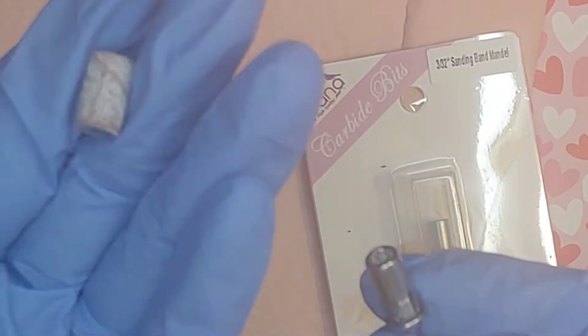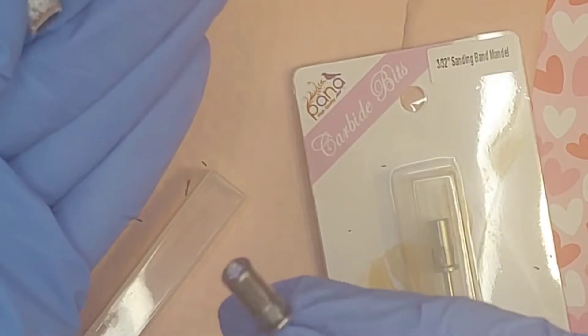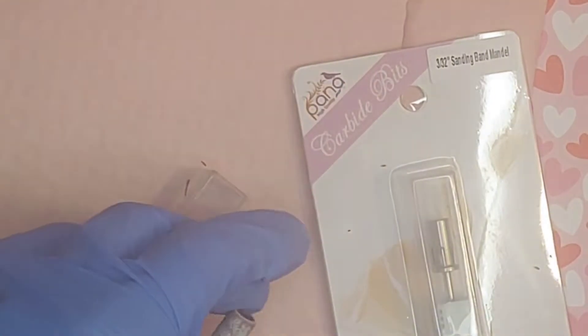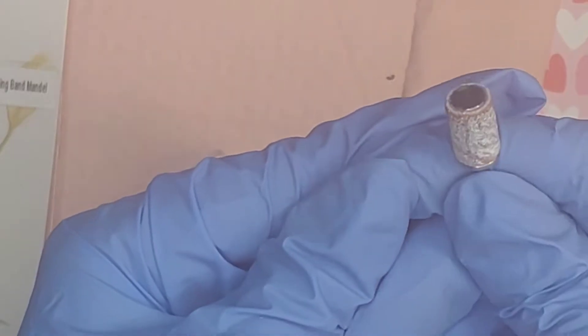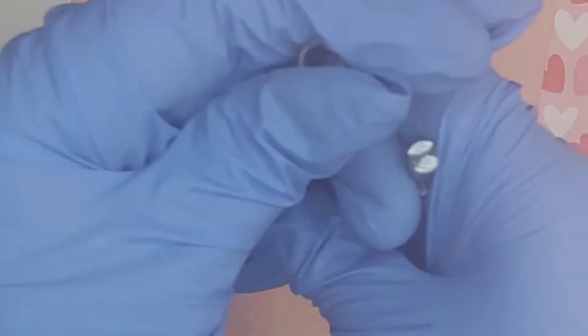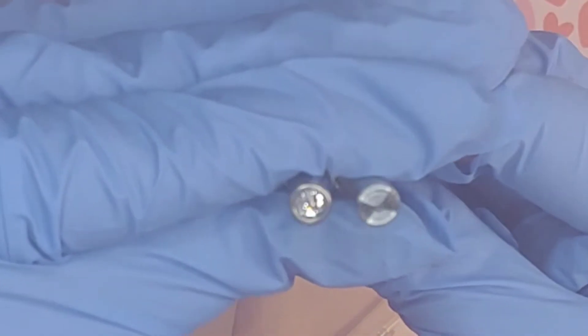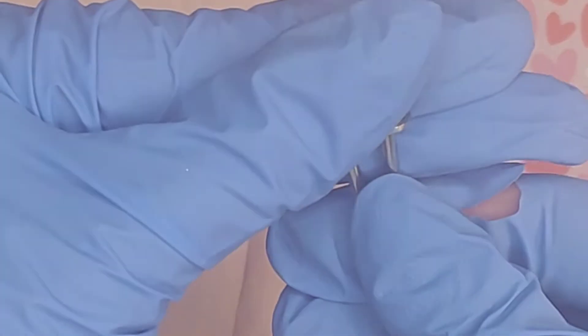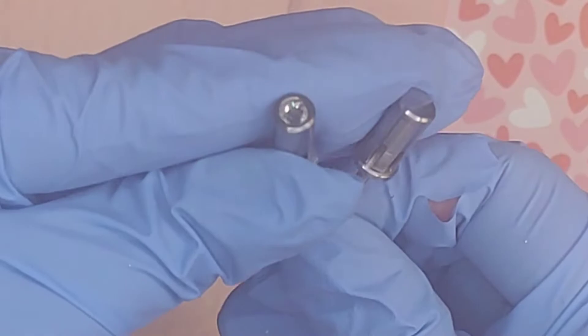I'm demonstrating with a sanding band. On the Kiara Sky mandrel bit, the band slides on very easily and comes off really easily too. On the Pana mandrel bit — same result: slides on and releases just as easily. So with Kiara Sky on the left and Pana on the right, I like both products. I'll use them more at work and report back on whether the Pana is a good dupe for the Kiara Sky. Overall, these are all the orders I bought to either restock or try as new products.